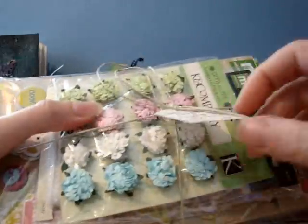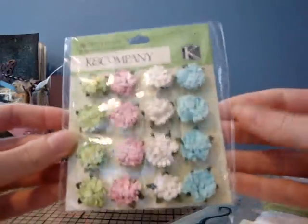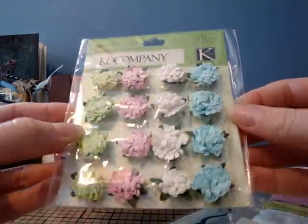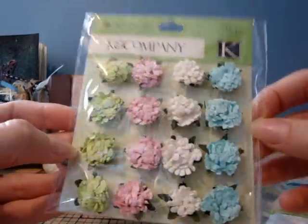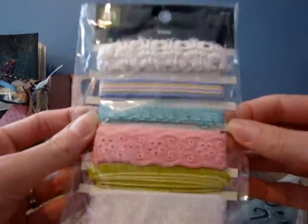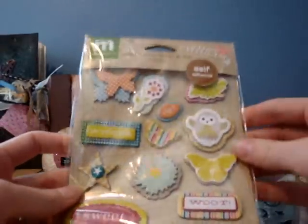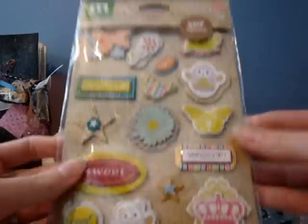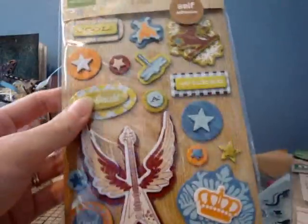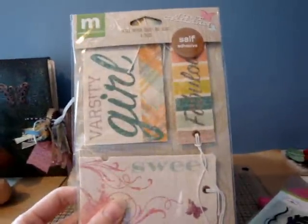It says 'some embellies, hope you can use them' — of course, who can't use embellishments! So we've got some Amy Butler Cane Company flowers, these are really pretty, I've never seen these before. Then some really pretty ribbons by Making Memories — this is butterflies. And then she got me the 'Just Chillin' layered stickers — cute! I'm going to have to hurry because my battery is dying. I think the other one was the girl, and then 'Just Chillin' girl tags.